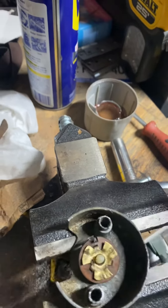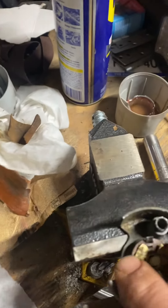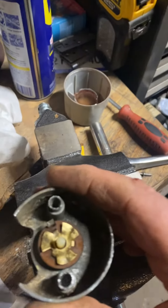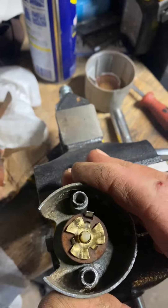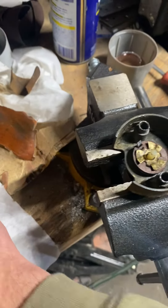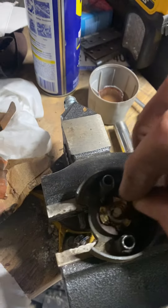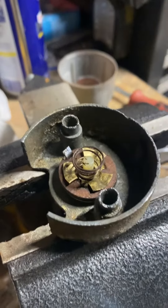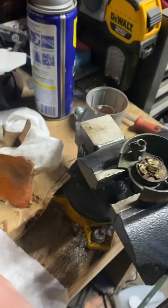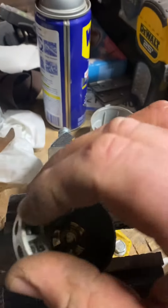And of course these were all corroded. Then this cone spring — big end was up, just like that — and then I believe this went down in here.